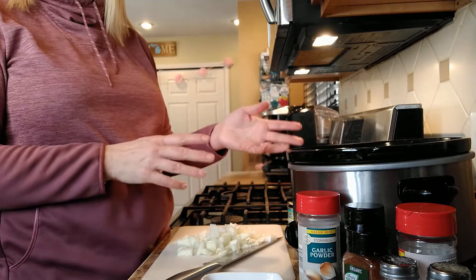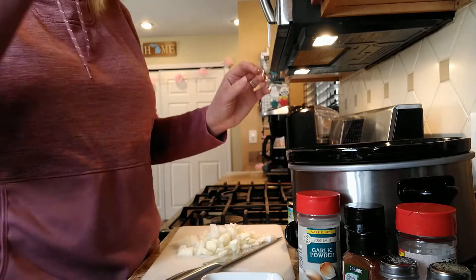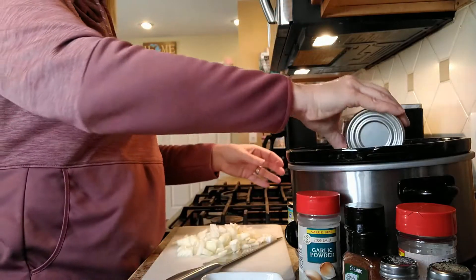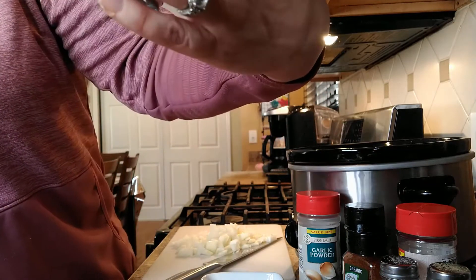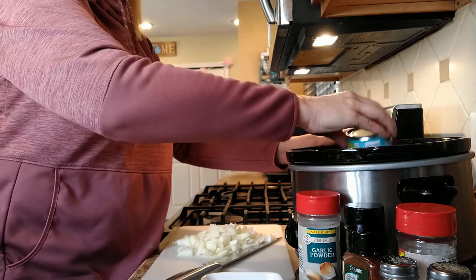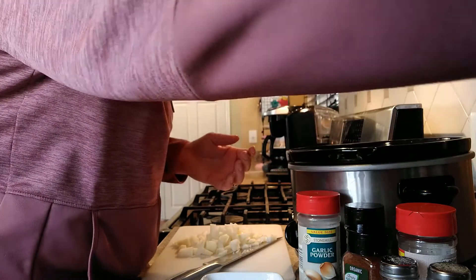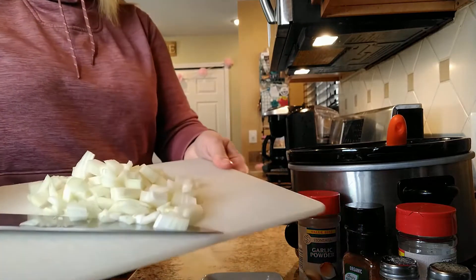I am going to prep my carne asada steak, which is actually a roast. What I have is a beef eye of round roast, almost three pounds. I'm going to put the sauce down in the bottom of the crock pot first. The recipe calls for 14 ounces of diced tomatoes — I had tomato sauce handy so I'm using that — and a four-ounce can of diced green chilies. You could also use Rotel. I'm going to stir it up and I diced up one onion to go in as well.